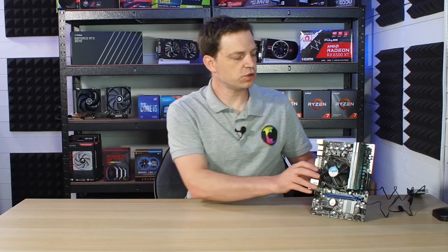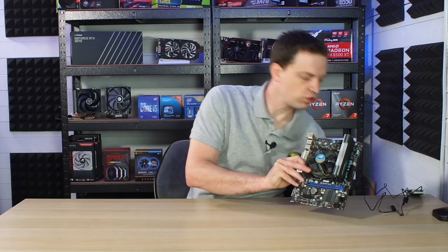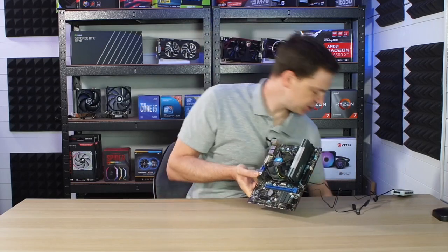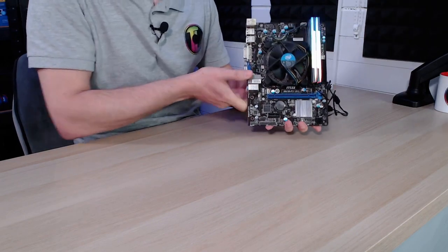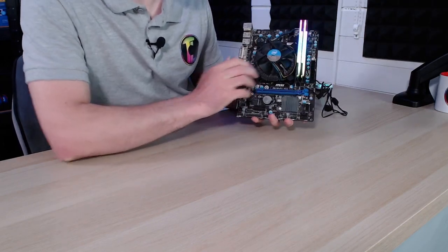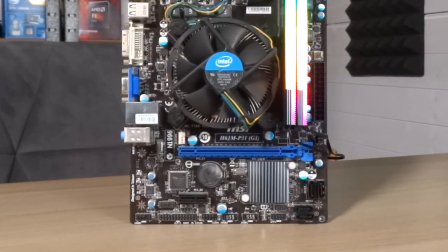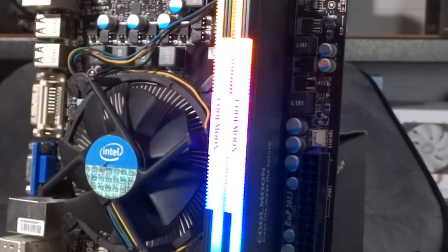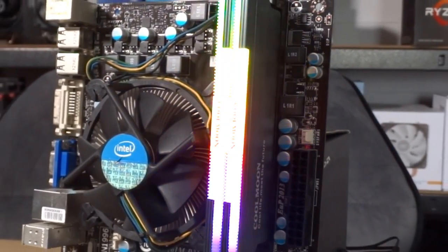We've got our motherboard hooked up to a Coolmoon controller, so using the remote control we can change all the lighting. Hitting the power switch, we can see the memory starts to light up. The colouring on these systems is actually not bad at all — Coolmoon seem to have a really vibrant colour to them and it looks pretty cool.